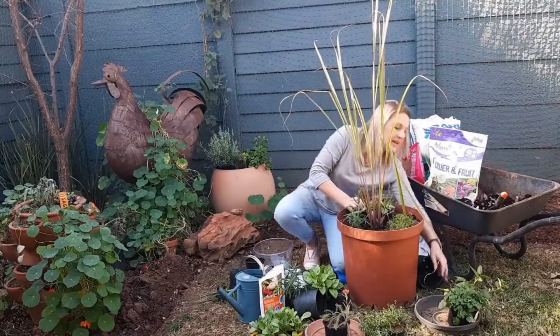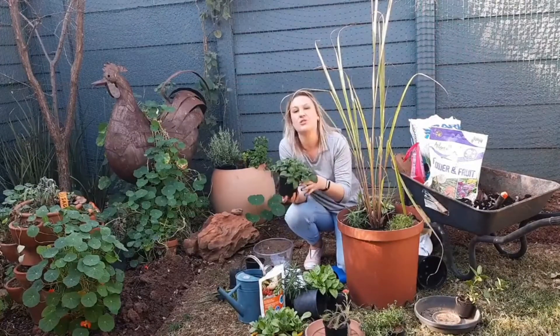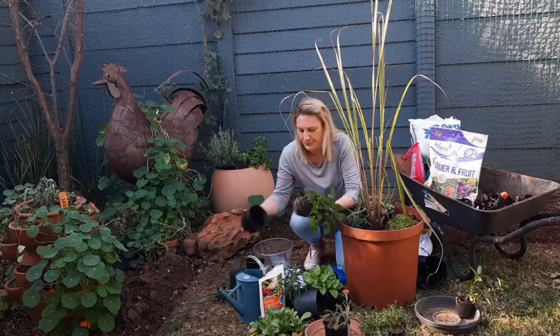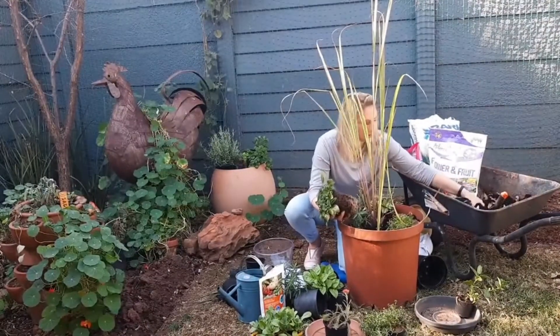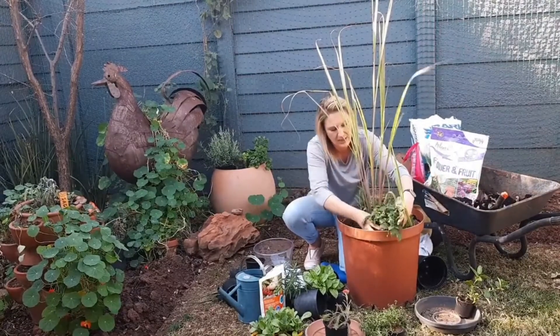And then I should have lemon balm. So lemon balm helps with an upset tummy, and you would make a lemon balm tea. Let's put that in — I'm going to add some more soil just right on the edge here.